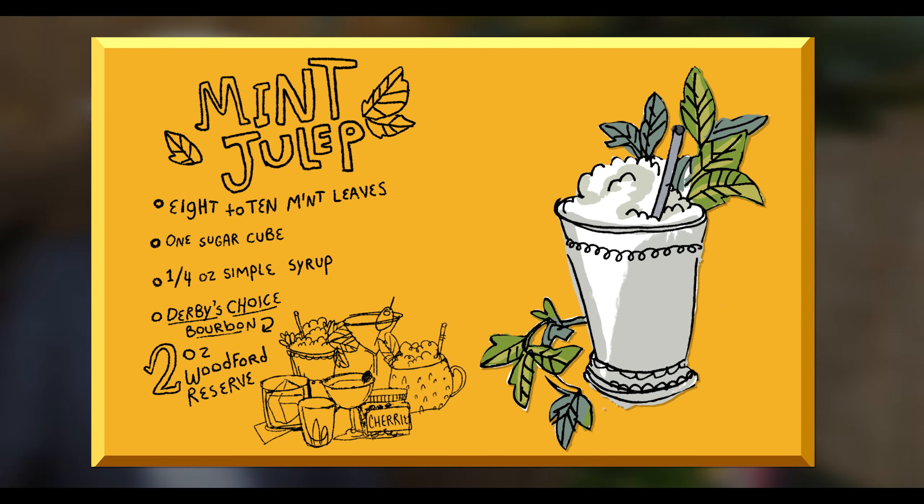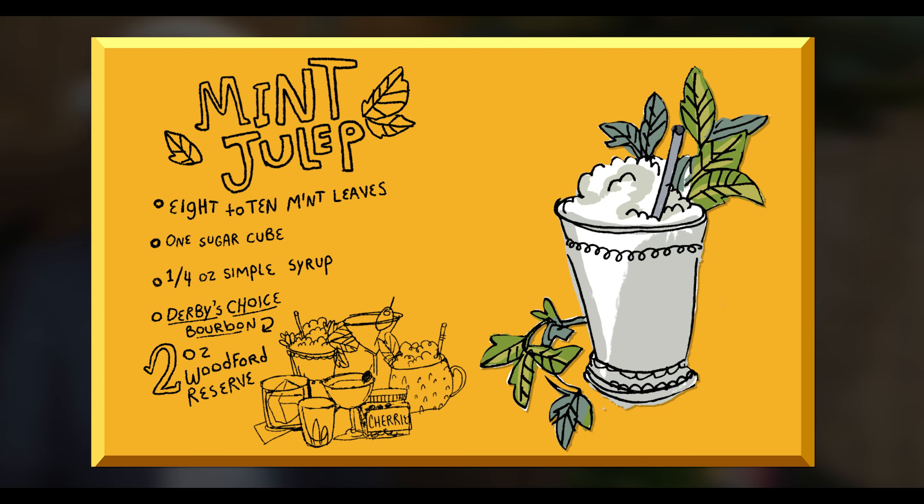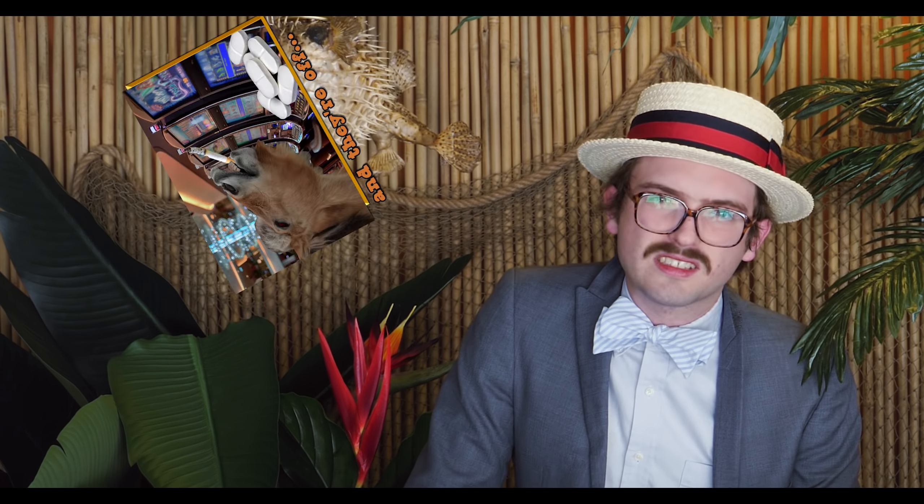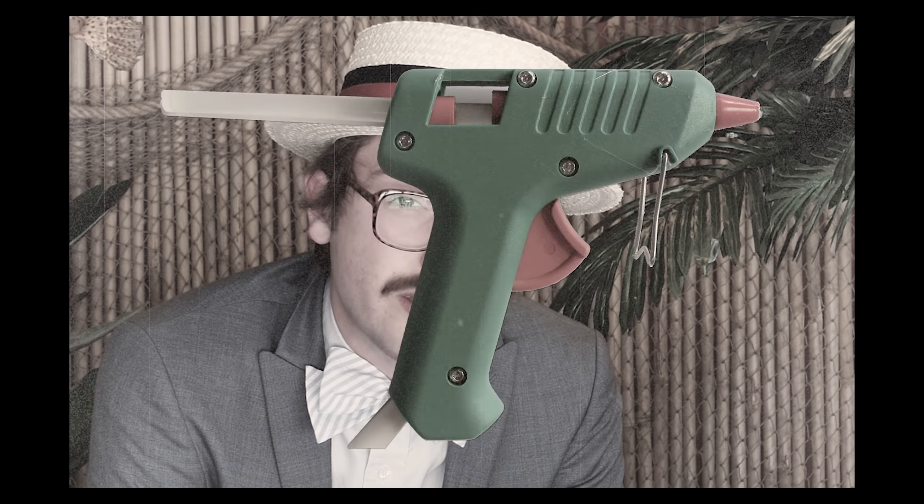It is time for the 2021 Kentucky Derby. And like with every derby, there's only one cocktail that we should all be drinking. I think horse gambling is the funniest form of gambling, hands down.